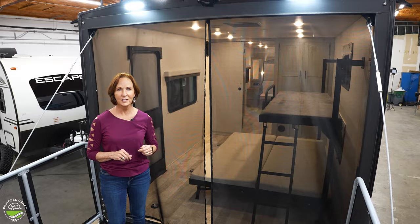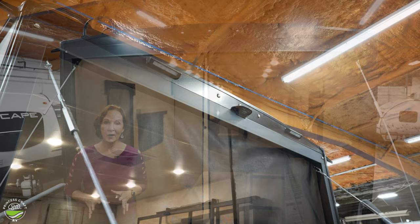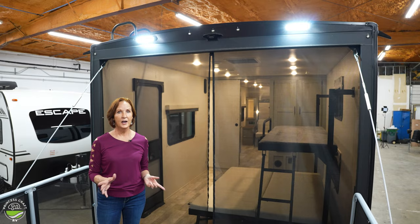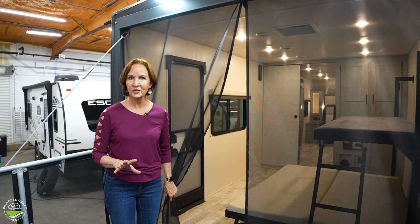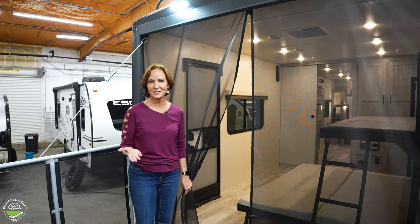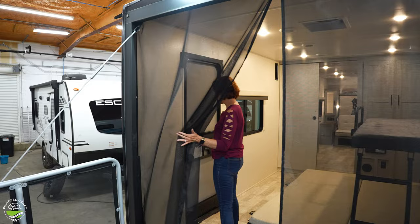It comes pre-wired for a backup camera, so you can always have that added at the dealer if you'd like. One more thing — there is a door on the side for this area, because you might want to go in and just check on your gear, or maybe just have a separate entrance for the kids to come in and out. That is a nice feature. But we're heading outside to check out all the things out there.